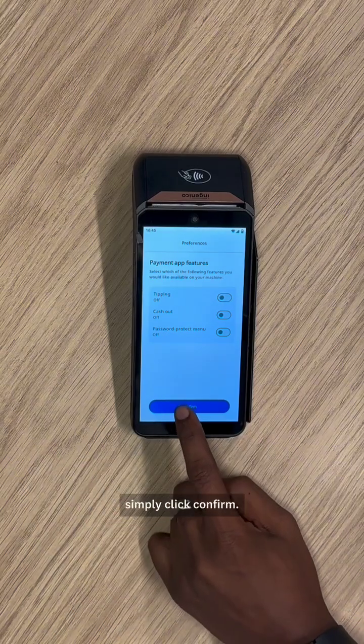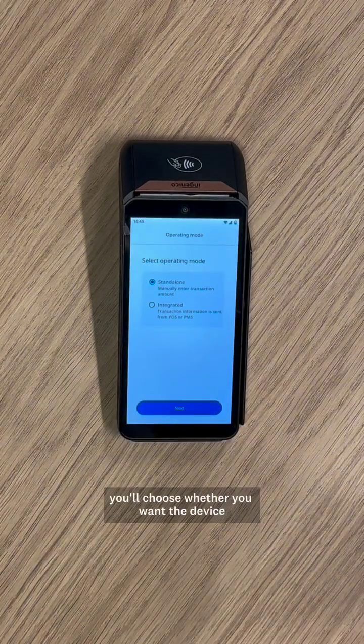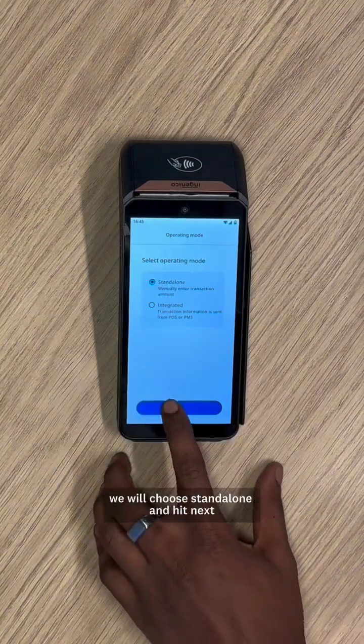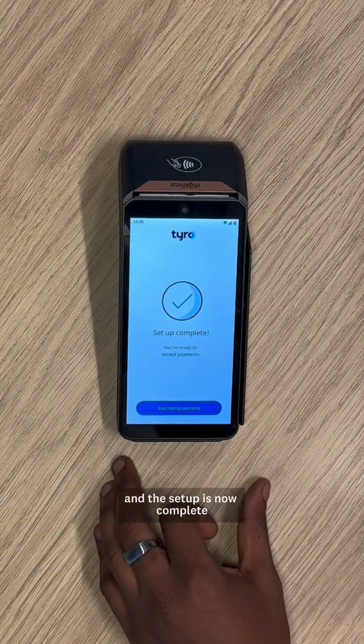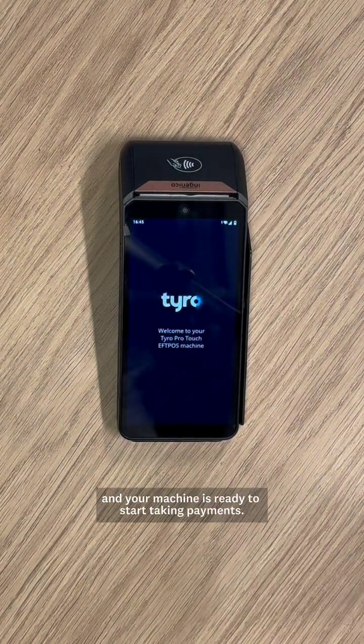Once you've selected your settings, simply click Confirm. Next, you'll choose whether you want the device to operate on a standalone or an integrated mode. Here, we'll choose Standalone and hit Next. The setup is now complete and your machine is ready to start taking payments.